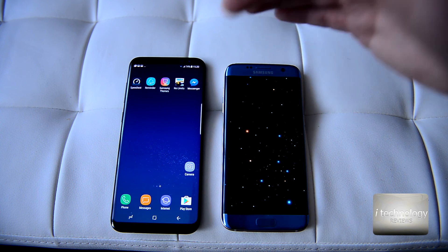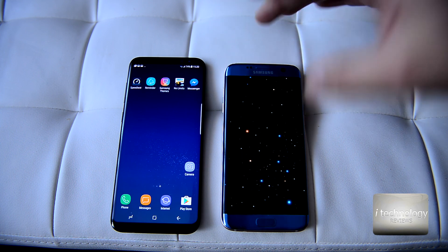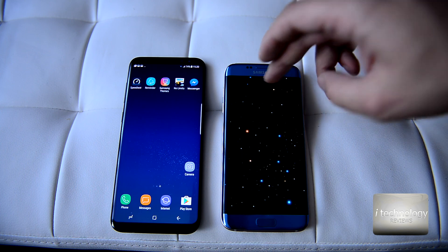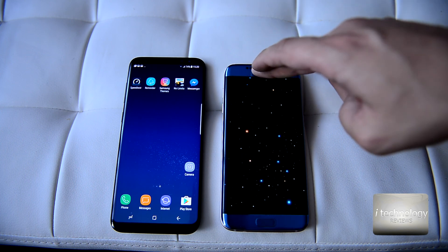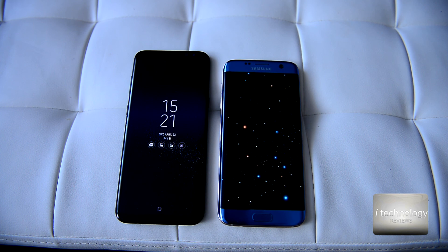If you're upgrading from an S6 or S7 Edge, you'll sense smaller differences. If you think this video is helpful, please give us a thumbs up. We are iTechnology Reviews — you've got to love technology because technology will make us smarter, quicker, and rapid. See you guys, have a great day!